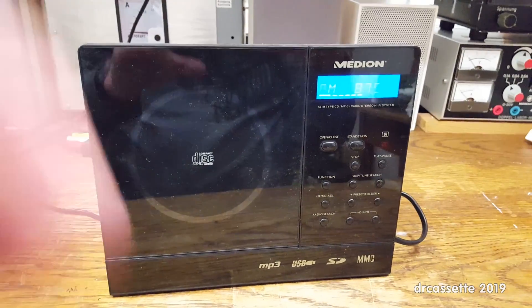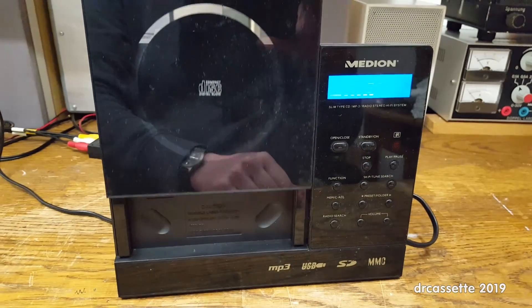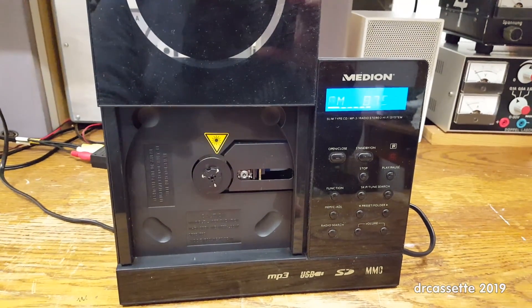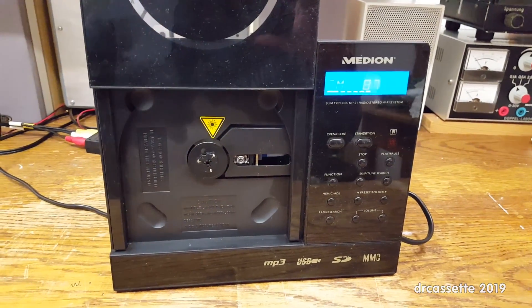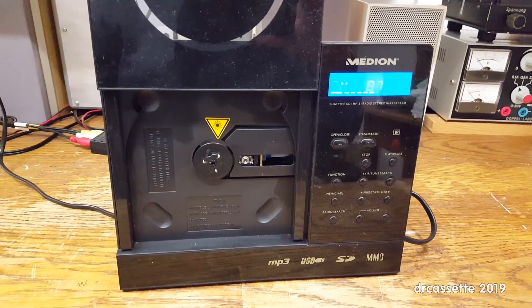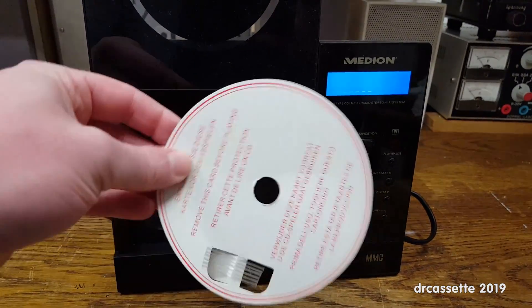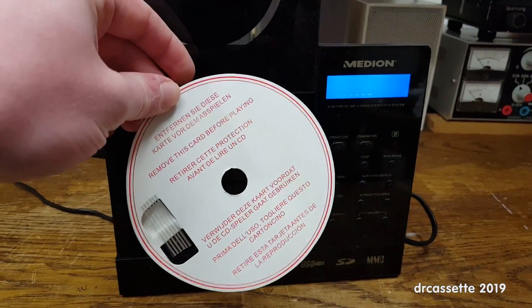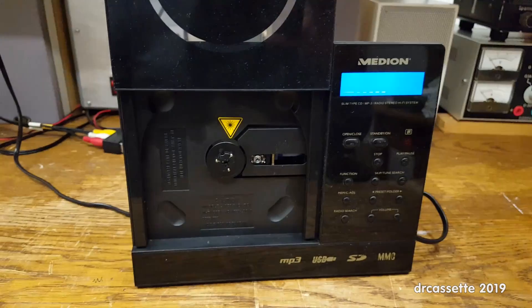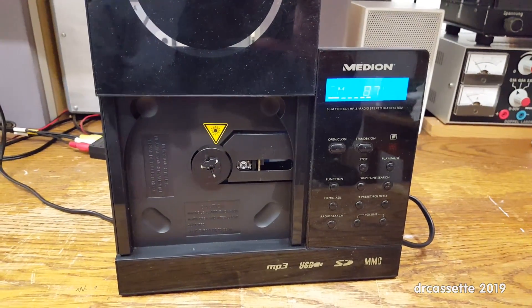It does have a particularly fancy CD player in there. The CD player is broken despite the fact that it was never used by the previous owners. When I got this stereo system, the protective insert was still inside the CD player. So despite being new, it is broken.